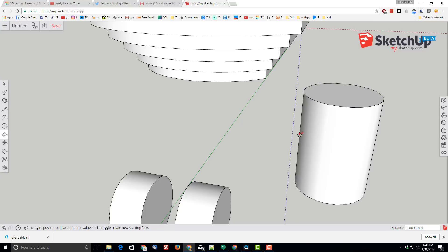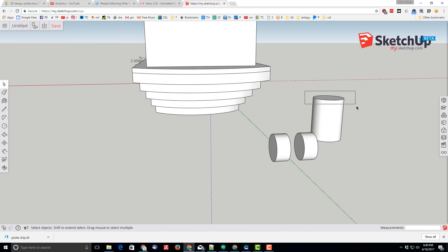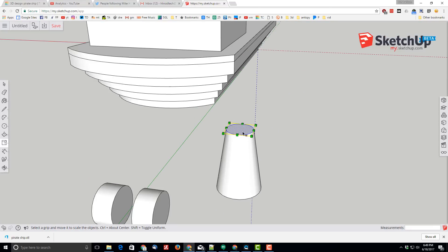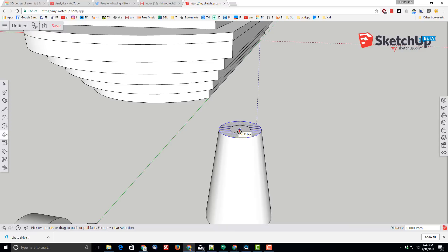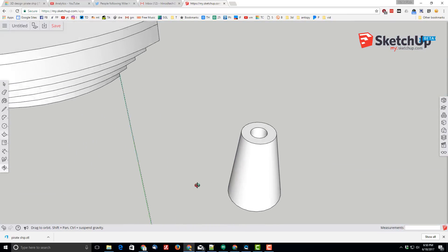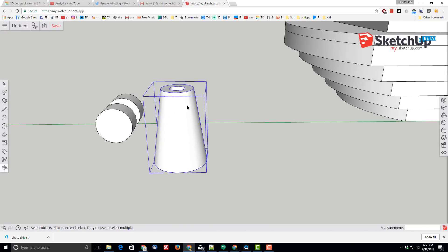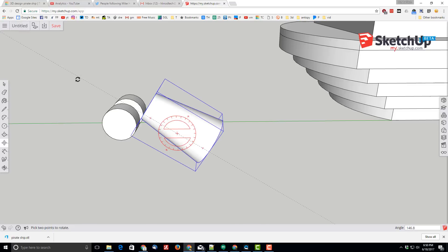I'm going to make it 2 millimeters more so it's seven total, then take that scale trick again — grab that top ring, do scale, hold Control and scale it so it looks like the end of a cannon where the cannonball would come out. Then go back and use the offset tool — I'll do 0.75 and push-pull that down in, making sure I'm on the center edge not the outside edge. It was seven millimeters deep so I'll go six millimeters deep. Now I've got a cannon with a hole all the way in. I'll make that a group — right-click, make group.